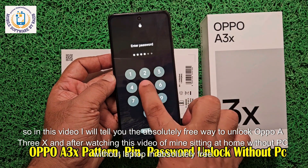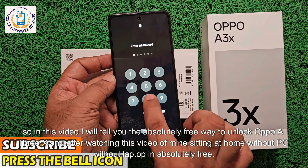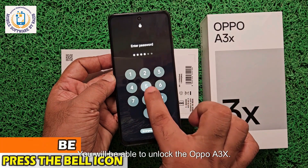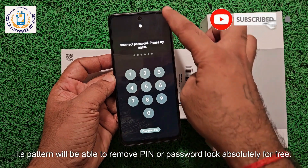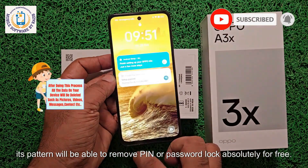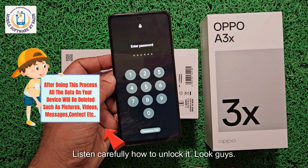After watching this video, sitting at home without a PC, without a laptop, and absolutely free, you will be able to unlock the Oppo A3X — its pattern, pin, or password lock — completely for free. You saw the device is completely password locked. Listen carefully how to unlock it.